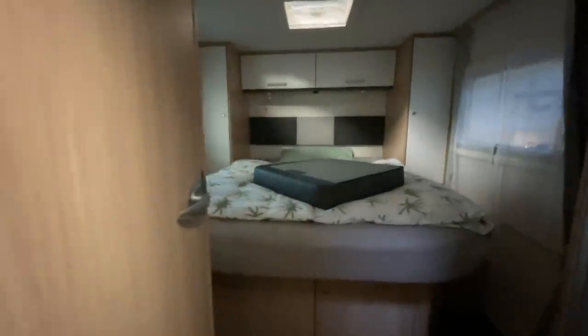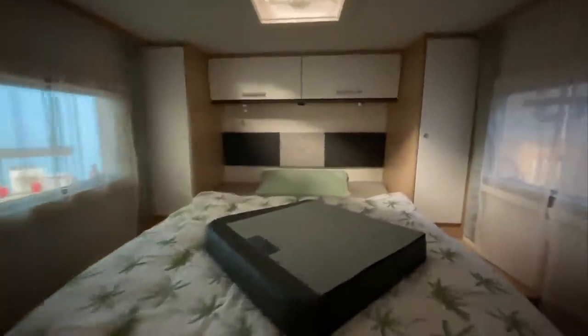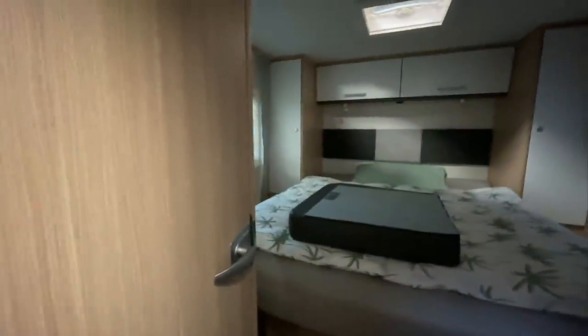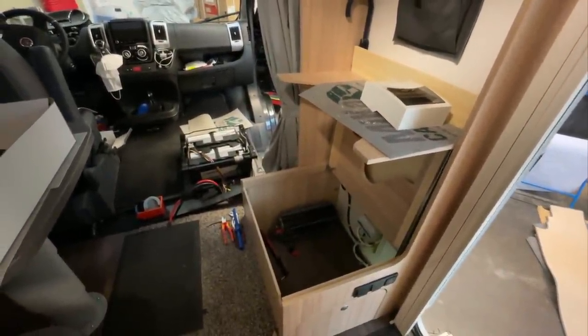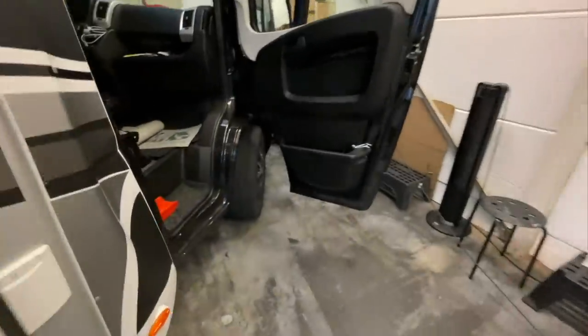Unter anderem haben wir hier mal ein Queensbett. Sehen wir ja relativ selten. Finde ich persönlich eine sehr schöne Lösung, gefällt mir sehr gut mit den zwei Schränken da hinten drin. Bitte nicht wundern, das ist ein Sitzpolster, wo wir nur vorsichtig hingelegt haben. Zu einem haben wir hier auch dann gleich eine große Dusche, also auch sehr smart. Und hier hinter der Tür natürlich die Toilette. Das ist ein Kundenfahrzeug, da schauen wir jetzt nicht in jede Tür rein. Schöne kuschelige Küche haben wir hier. Und wenn wir fertig sind, hat der Kunde auch noch überall 230 Volt, wenn er das möchte mit dem Wechselrichter. Mit dem Smart-Shunt kann er das Ganze auch sauber und ordentlich bedienen und prüfen.